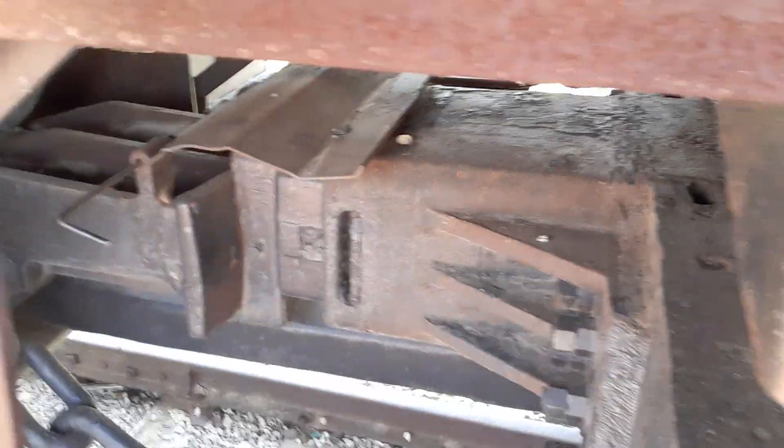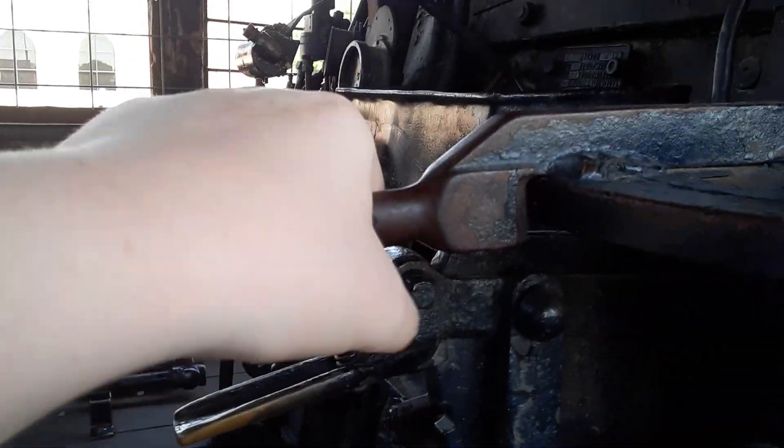Here's your tender where all your oil and water is. Going to take you back up into the cab — here's the hoses and your coupling down there. Here's where your oil would go in.